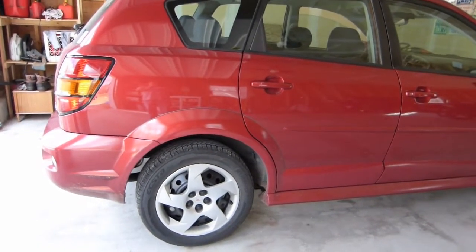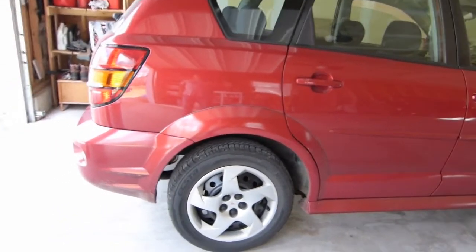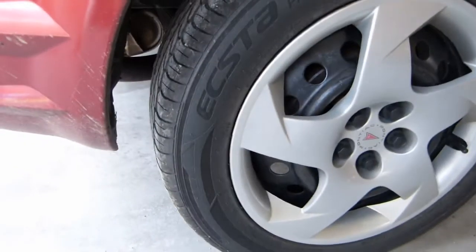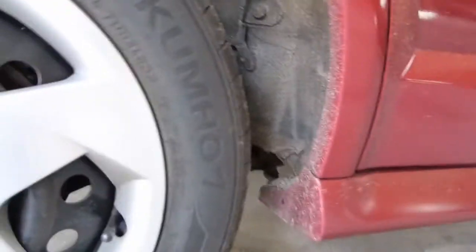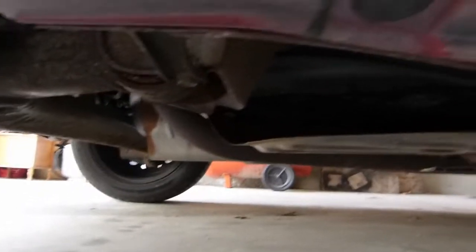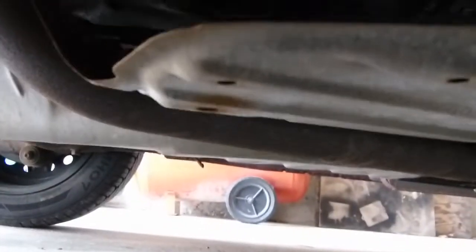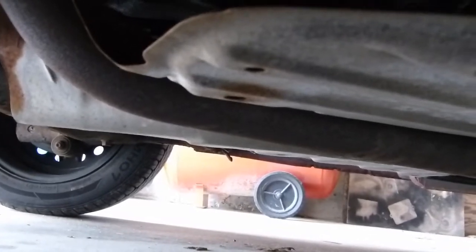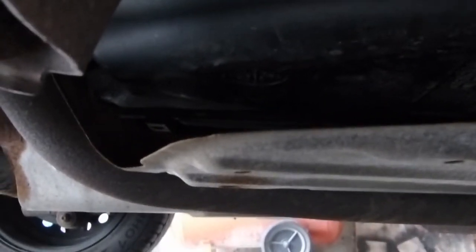Today I'm looking at my 2007 Pontiac Vibe. The problem I'm having is that one of the heat shields on the exhaust system has fallen off. It is now rattling around on top of the exhaust pipe. I'm going to jack this thing up and crawl under there to see if there's a good way to reattach it to the car.